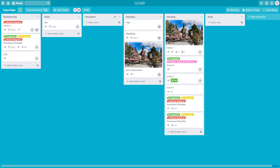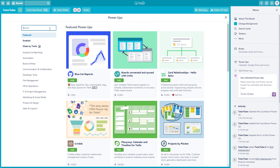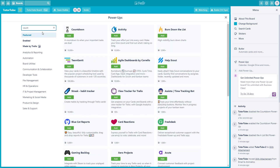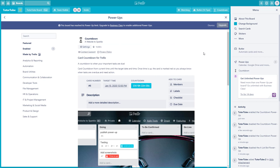If you wish to be more on time with your work, you can enable the Countdown power-up. To use it, go to the menu right here, then go to Power-Ups and search for Countdown. I'm going to type in 'count' and Countdown appears — I'll add that in and click Add.